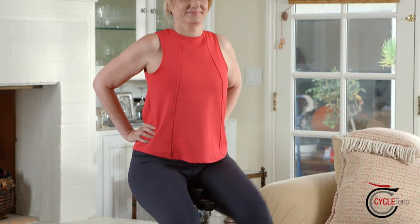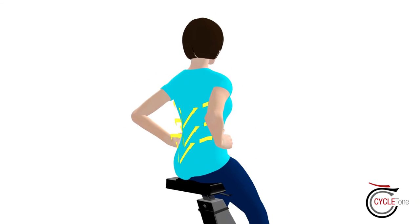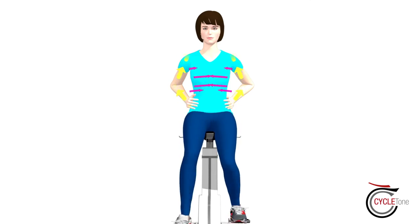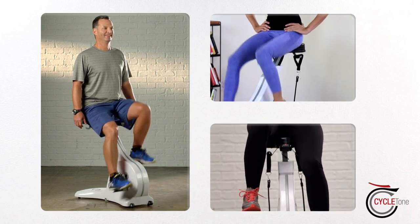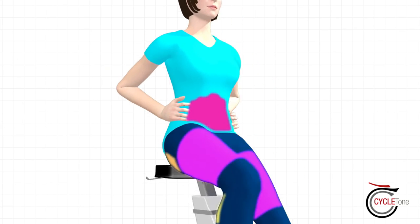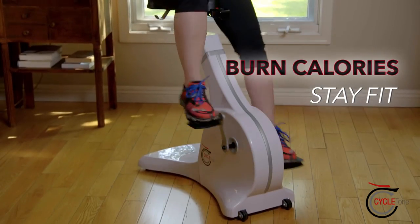You'll cycle and tone your way to the slim waistline you want. Plus, a stronger core means a stronger back, so you'll have better stability, balance and posture. CycleTone's low-impact technology works with your body's natural range of motion while it also works your legs, calves, hips, bottom and abs. You'll get a heart-healthy cardio workout without the heavy strain.